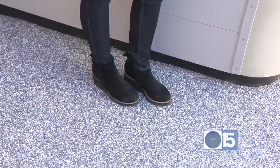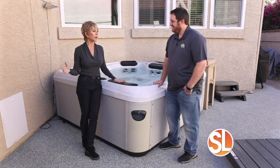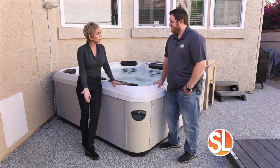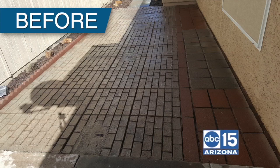Rubberstone. This is Derek Wood. He is the president of Rubberstone AZ. We are in your beautiful backyard by this amazing hot tub, which I know you use. Look at this surface that you've laid down — this is what you can do for anybody, right? So this is the same rubber that you see on kids' playgrounds, so you know it's very durable.